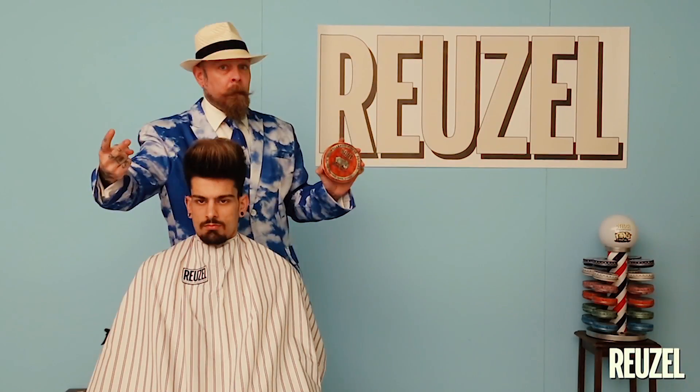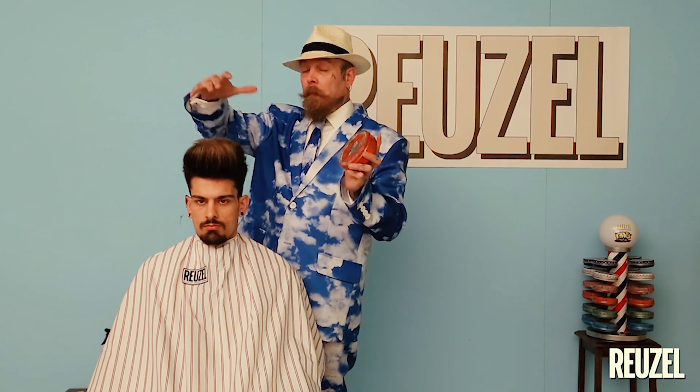Do you want a bit more lateral look? Then grab the clay or the fibre. Want height? Grab the pink Rousal. Today we're grabbing the red Rousal because our friend Jack has to go to work later and it has to be easy to wash out.